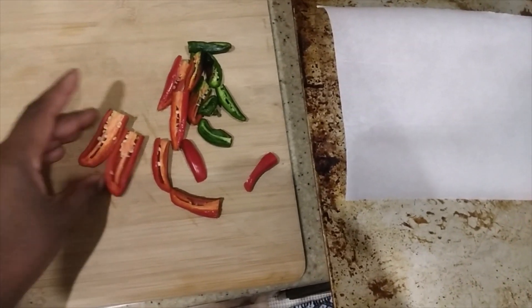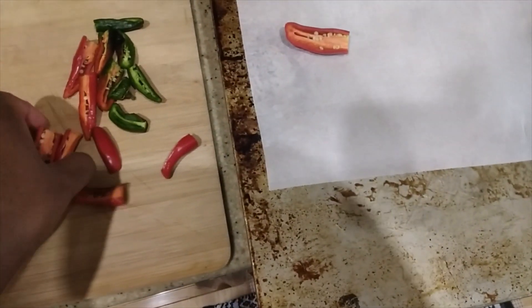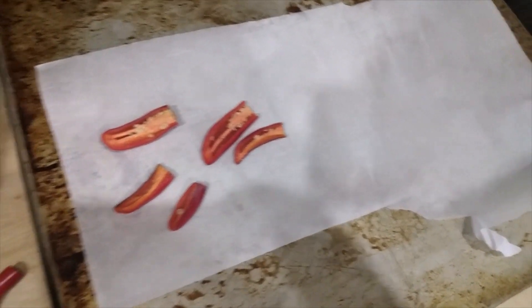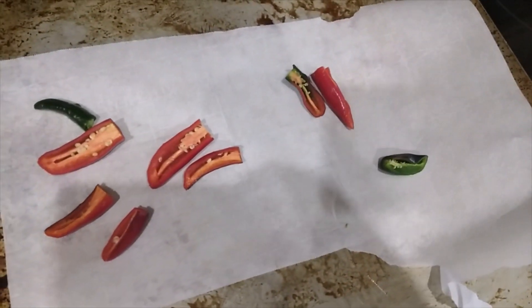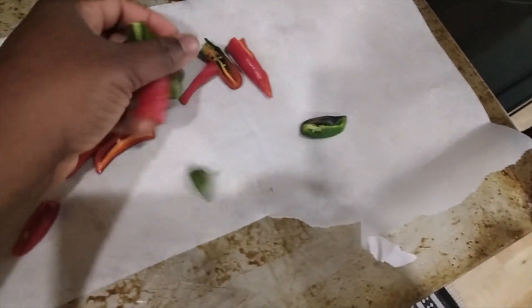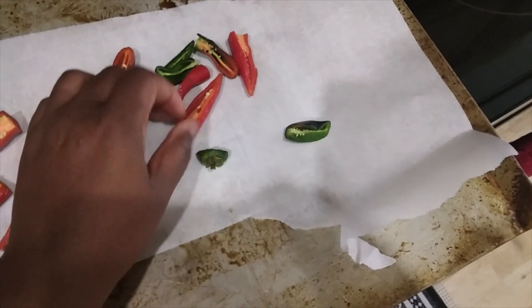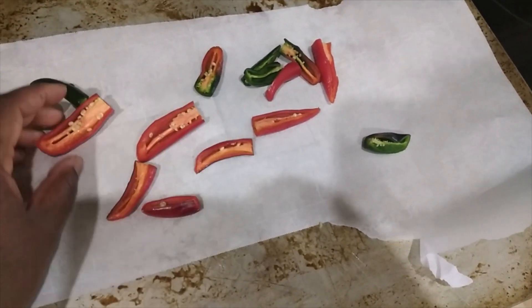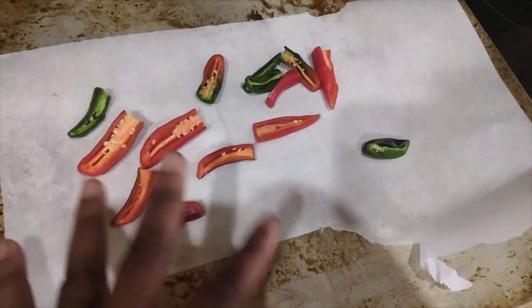For the jalapeños — real simple — you can take the seeds out. I leave the seeds for a little bit of added heat because we like our food spicy sometimes. Then you're just going to take these, put them on some parchment paper on a pan, and throw them in the oven at 375 degrees and let them roast until they have some black spots on them — like blackened.